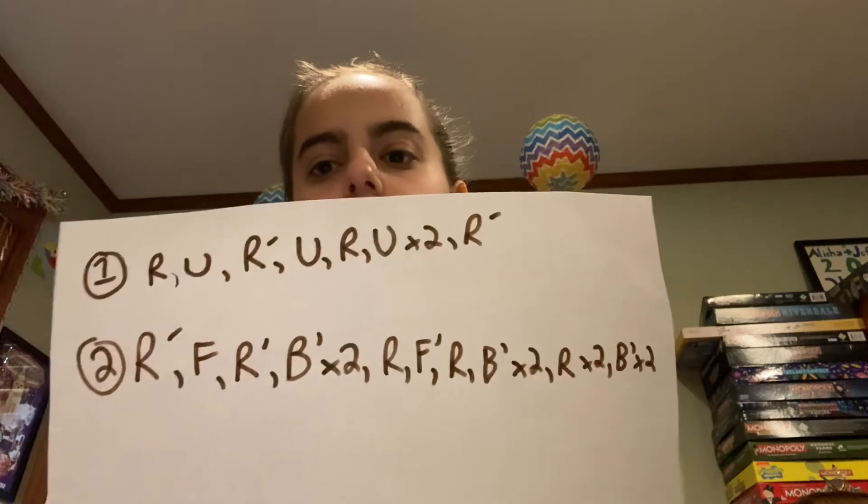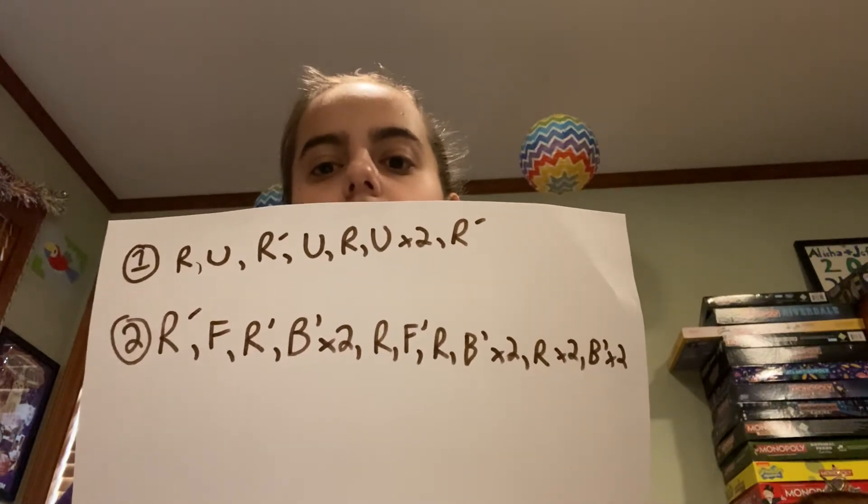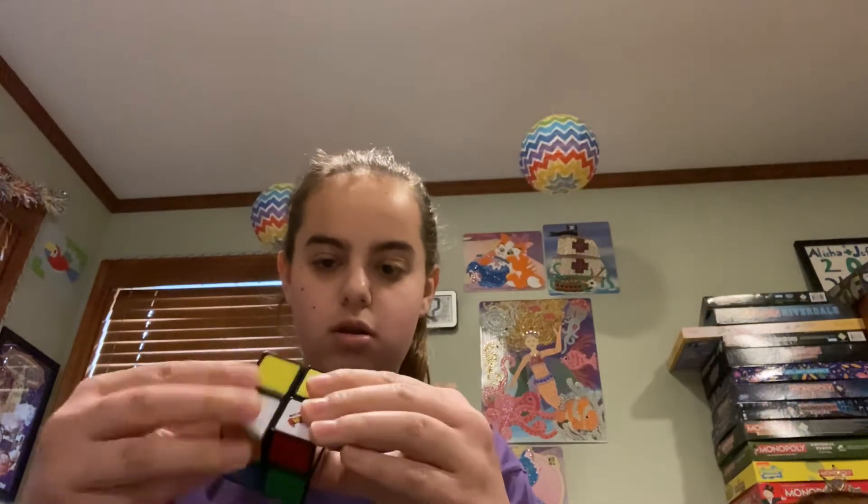Here's the next algorithm: R prime, F, R prime, B prime times 2, R, F prime, R, B prime times 2, R times 2, B prime times 2. So, holding it like this with this color facing you, we're going to go R prime, F, R prime, F prime, R, B prime times 2, R times 2, B prime times 2.